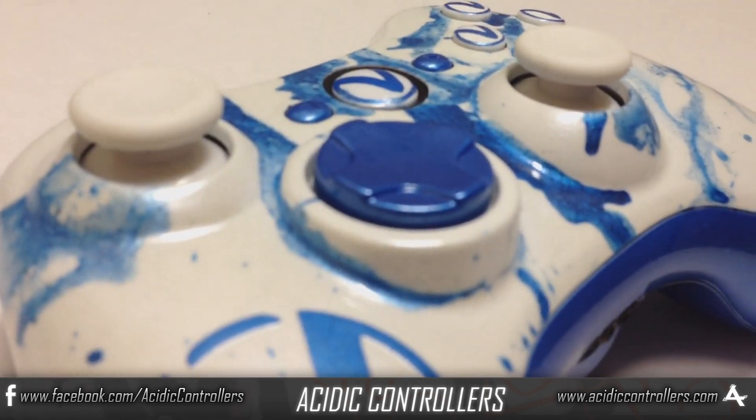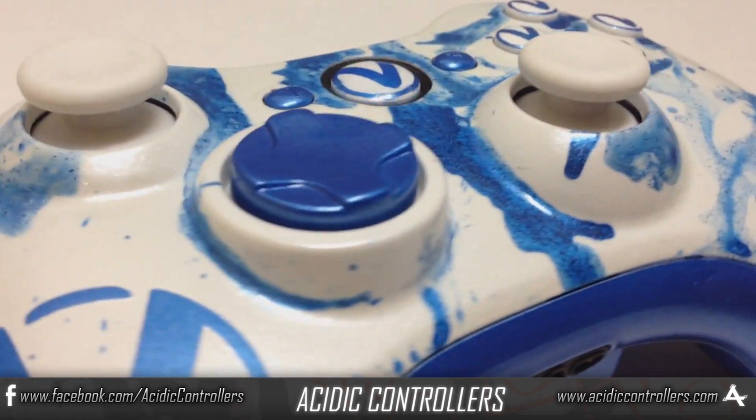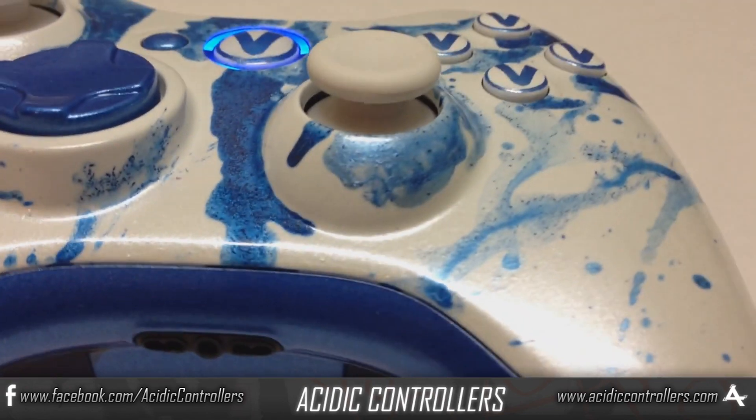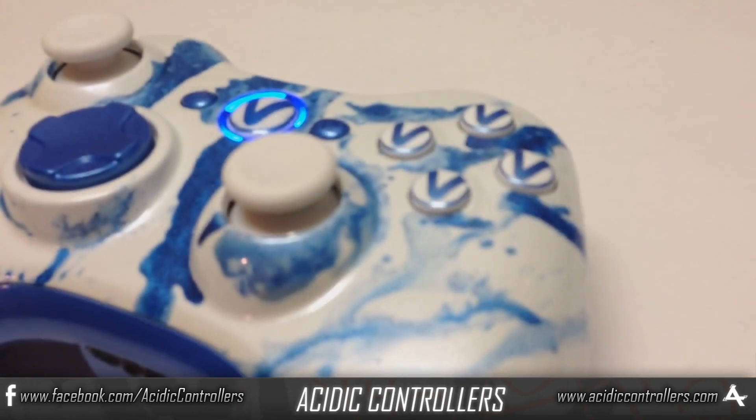You can add claw marks, you can add all these different things to your controller that make it personalized. So if you guys would go check out our website and maybe get your own if it's something for you.